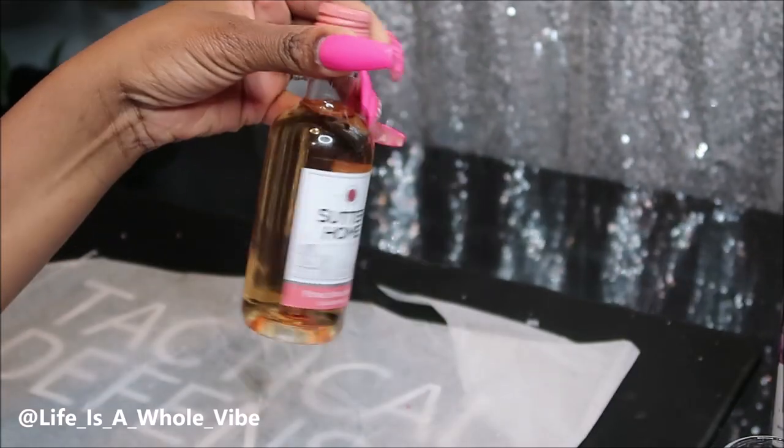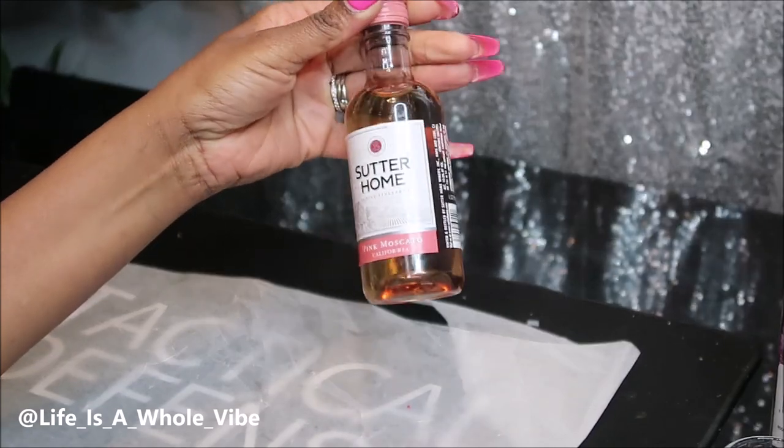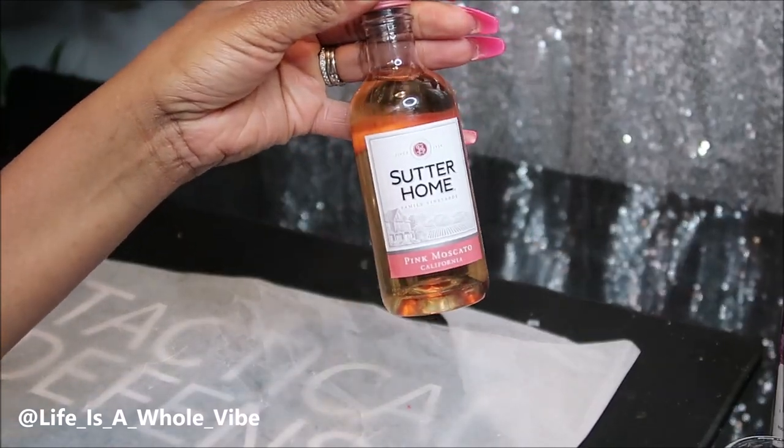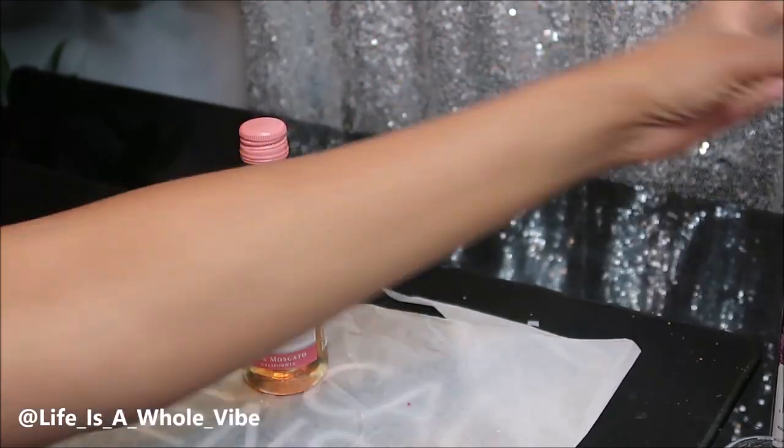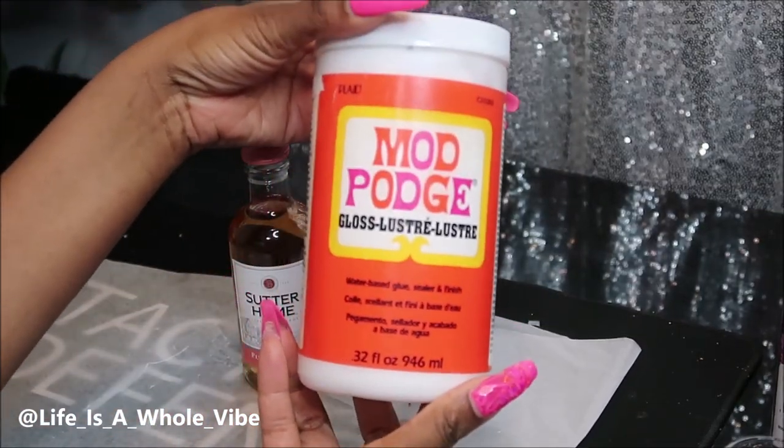Hey YouTube! So today in this video I'm going to be adding some chunky glitter to this little Sutter Home bottle. I picked up a six-pack of this from the grocery store about a year ago and it was only about $7.